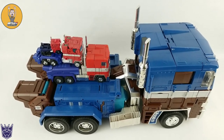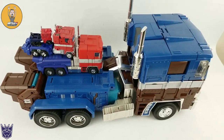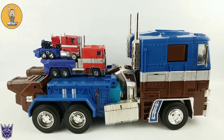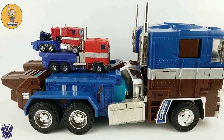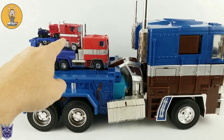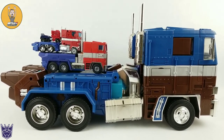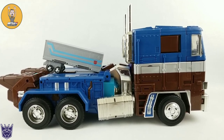Anyone that follows me on Instagram knows I posted a picture of this. Just as an idea of scale: this is Lewin Resources Oversized Prime, Captain America version, with Magic Square's Light of Freedom, Earthrise Optimus Prime, and a Legend Scale Prime. He's huge. And for anyone that's curious, Earthrise Optimus Prime's trailer will fit.